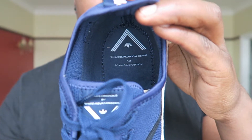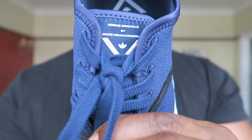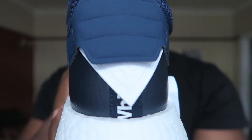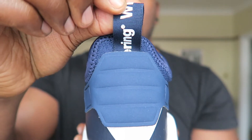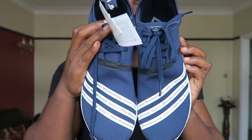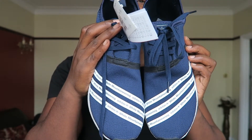Inside the shoe you can see the big White Mountaineering triangle with Adidas, and you've also got it on the tongue as well, which is very cool. On the back of the shoe you've got another White Mountaineering logo with Adidas, and White Mountaineering on the pull tab as well. Now the coolest bit — if you put both trainers together, it creates the actual White Mountaineering triangle. I think that's a very nice touch — well played to both companies.